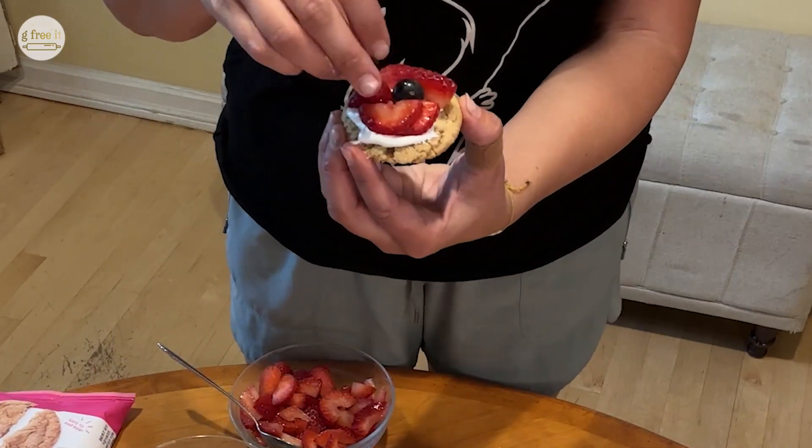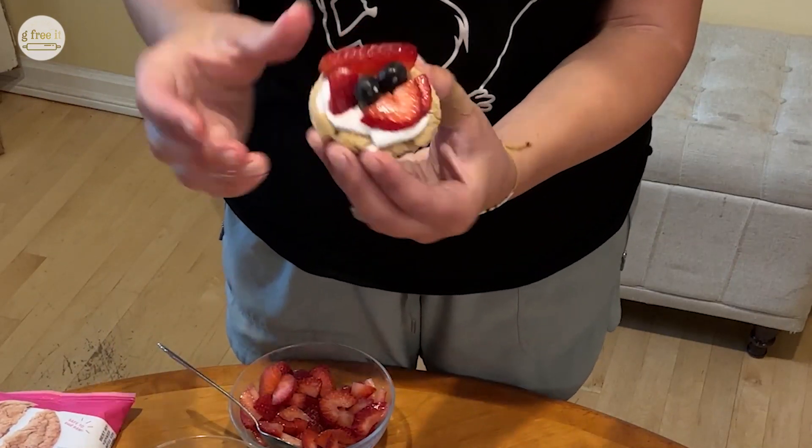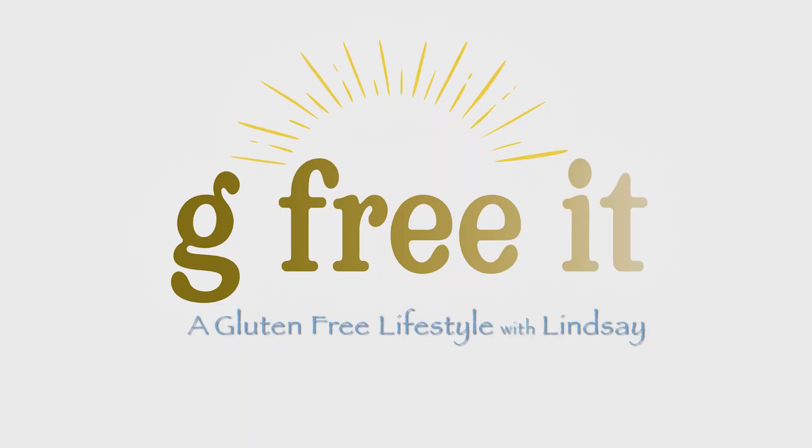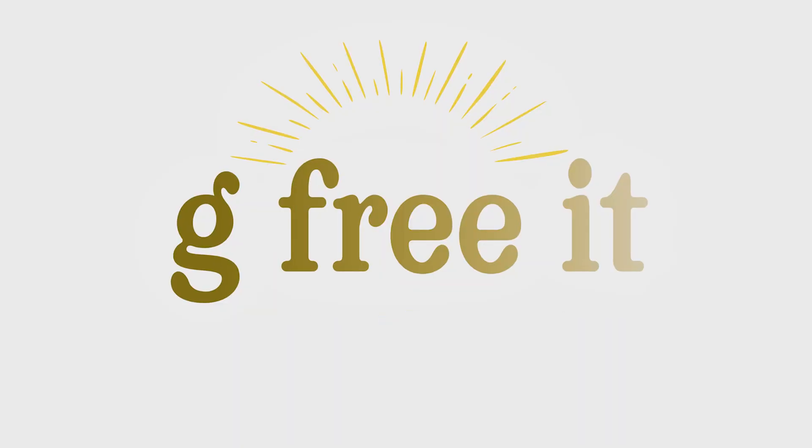So let's make some mini fruit pizzas, gluten-free, so you can go to your Fourth of July party and have something for yourself. Happy Fourth of July weekend from G-Free It. Delicious! Go to our YouTube channel and like and subscribe.